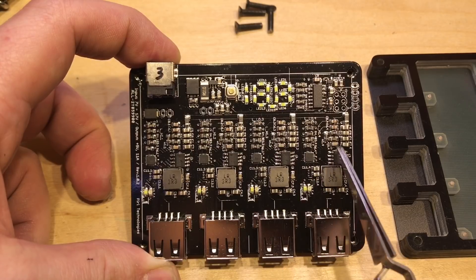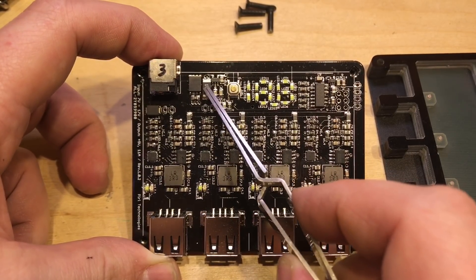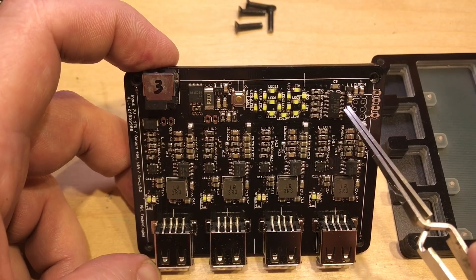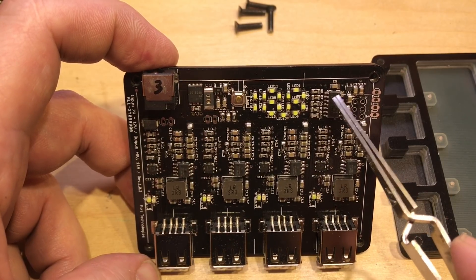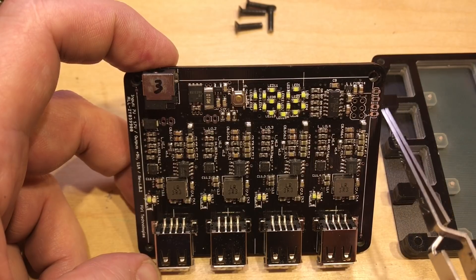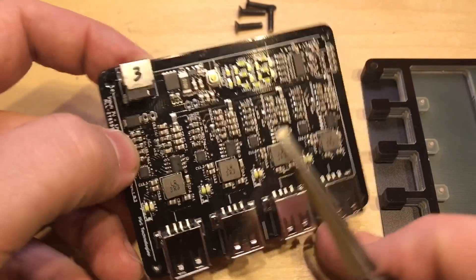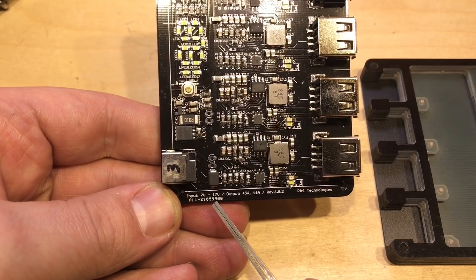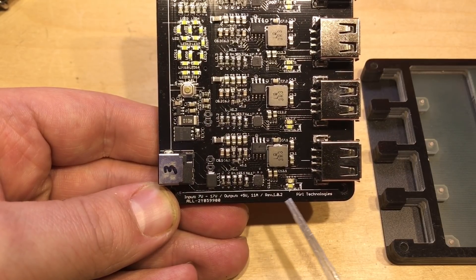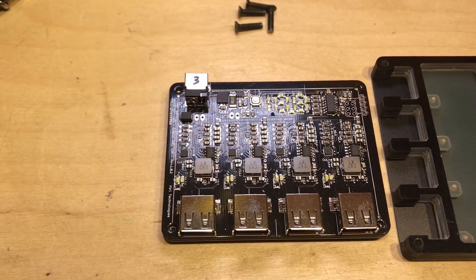Each channel is completely separate — very impressive. There's a low-value shunt resistor for the wattmetre, which is driven by an ATtiny84 microcontroller handling the wattmetre calculations. There's also what appears to be an ISP header and UART pads (TX, RX, power, and ground). The PCB is labelled input 7 to 17 volts, output 5 volts at 11 amps, and marked as an early revision from Pearl Technologies.